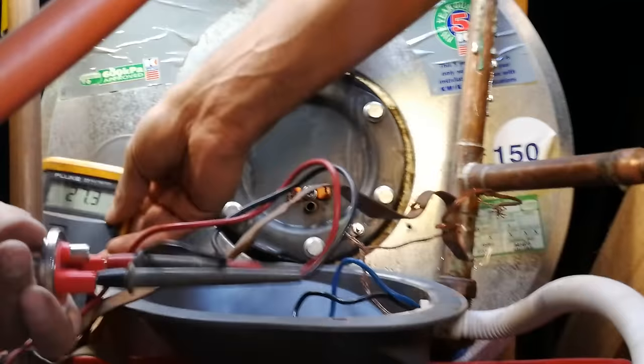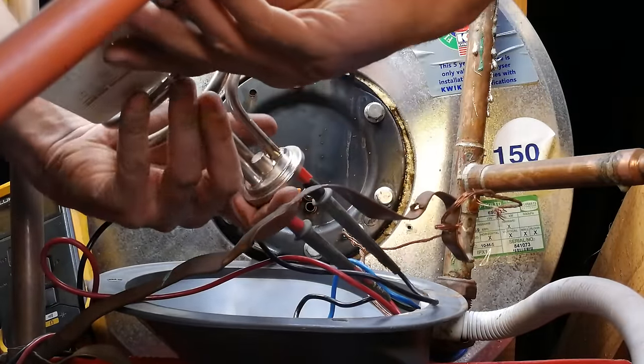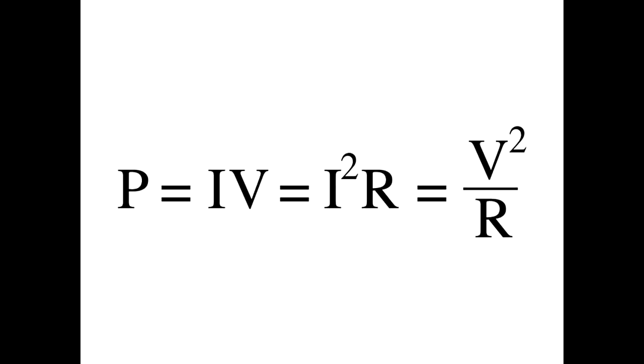If the element is two kilowatts and the supply voltage is 220 volts, to get the resistance: two kilowatts divided by 220 gives a current of 9.09 amps. Using the formula I²R, we say two kilowatts divided by 9.1 squared comes to 24 ohms. So a two kilowatt element should read 24 ohms. If it were a three kilowatt element, 3000 divided by 220 gives 13.6 amps; 3000 divided by 13.6 squared gives a resistance of 16 ohms.